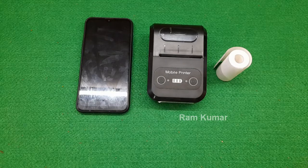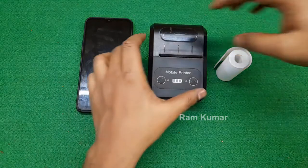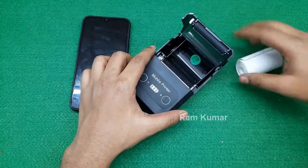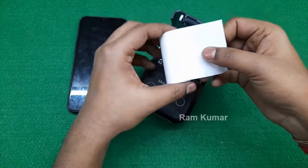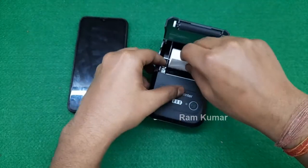Hello guys, welcome back to my YouTube channel. Today I will show you how to print out a thermal receipt using the application My Billbook. First of all, let's turn on the printer and put the roll in correctly like this — the smooth side always faces upside.